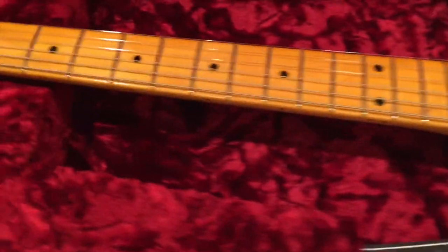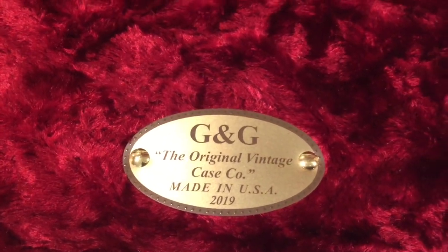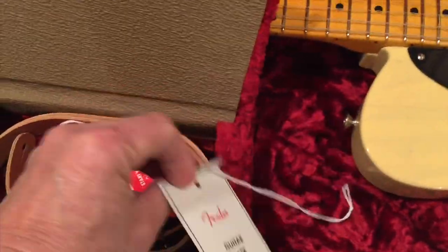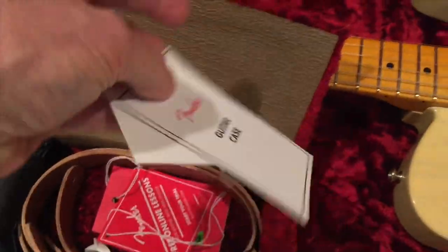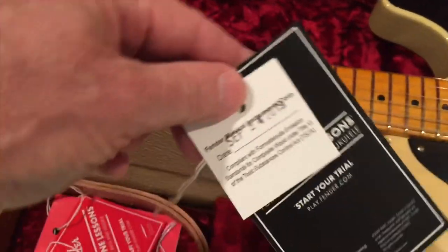So we've got the original vintage G&G case. It says 2019 on it. We've got these two things here — that's the guitar case, well it just says 'guitar case' on it, and then some kind of accessory thing there.